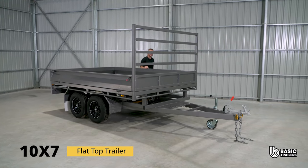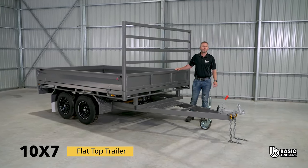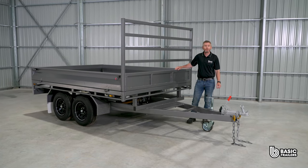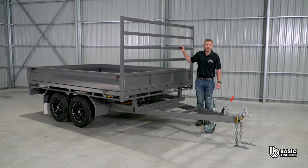Hello everyone. Today we're going to be taking a bit of a deep dive into the specs and fine details of our standard 10x7 flat top trailer, which has a 1990 kilogram ATM, whilst also showing off the optional front headboard and drop side upgrades. Come with me, let's take a closer look.